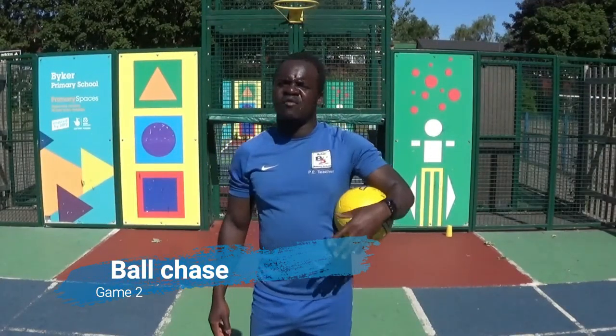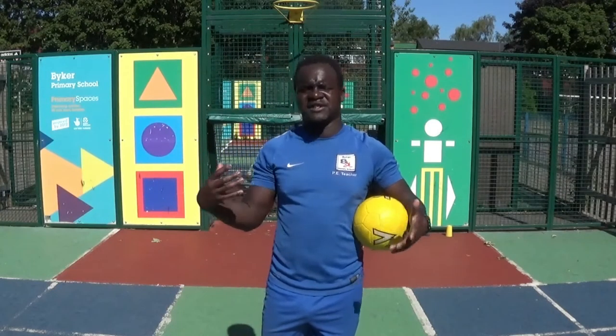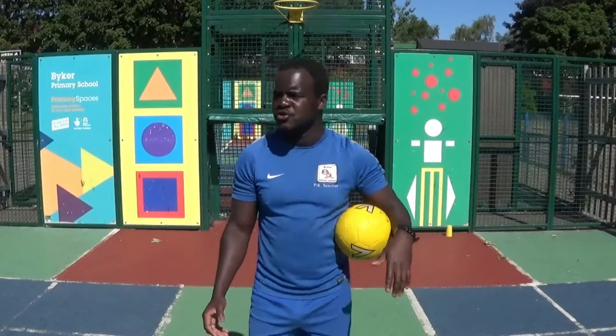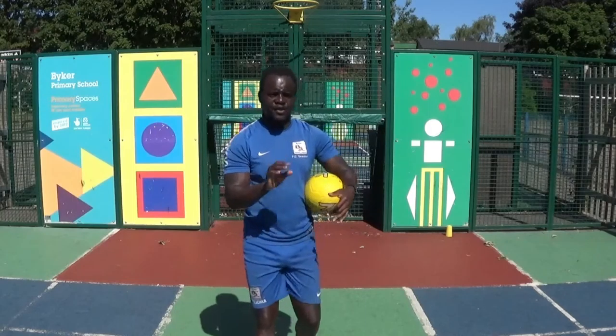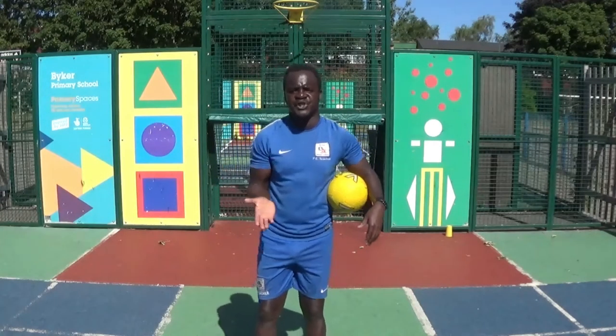Right, so that's the first way of doing this game or activity. Give yourself a drink and then come back for the second way. So what way can we do this? What can we add in this little game or practice that we're doing?